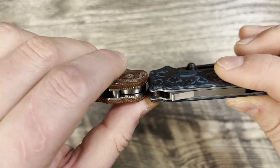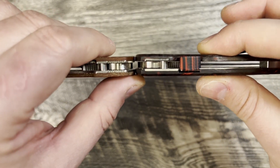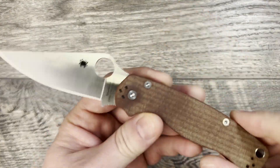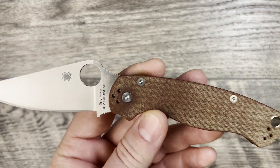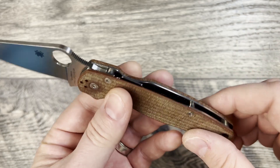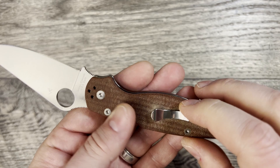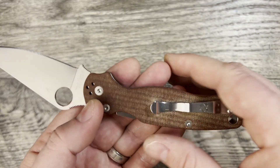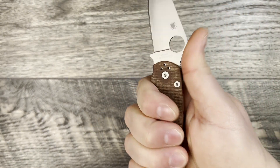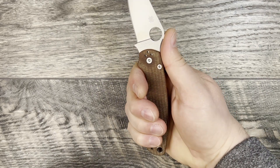The AD20.5 with flat scales is much thinner. Versus the Shaman, the Shaman is just a tad thicker but both have flat scales. I'm really digging this — one thing I didn't like about the standard PM2 was the inset liners. With G10 I sometimes felt it flexing, but these full steel liners with micarta scales completely take care of that. I previously upgraded mine to contoured Titanium Lotus scales, which really transformed the knife. This just feels very stable and really good in the hand, with a lot of options for grip position.